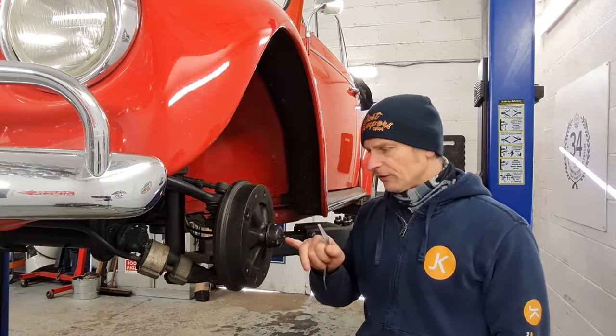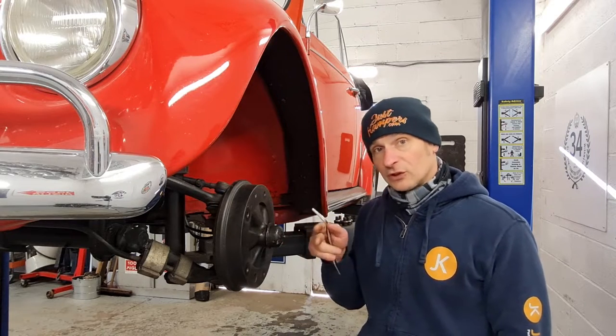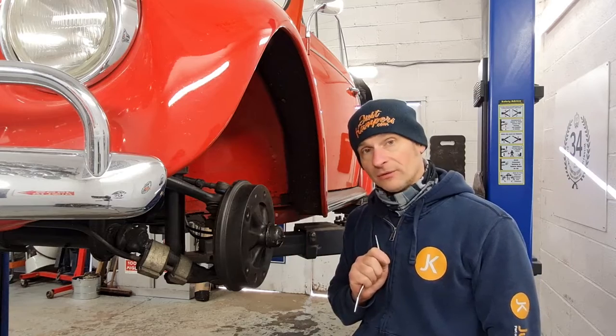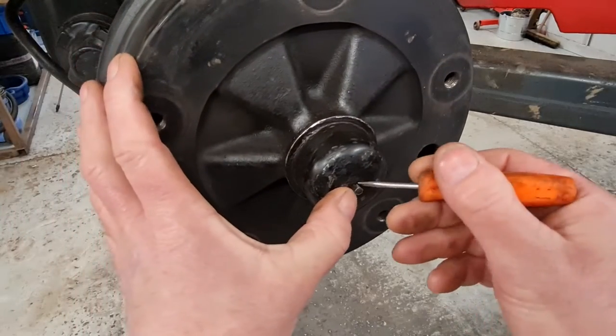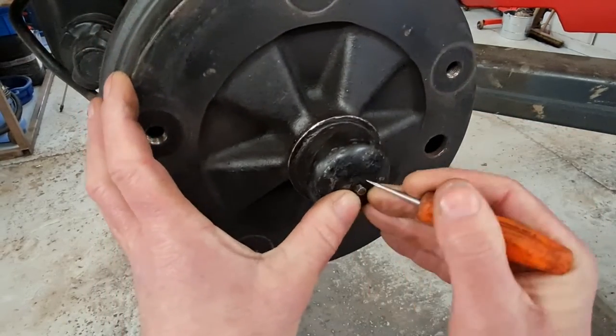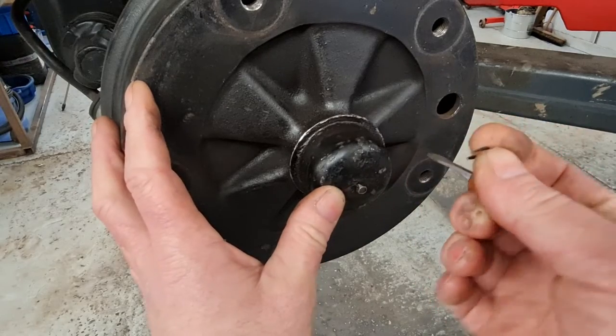Next is to get our grease cap off. This has got the speedo cable coming through the grease cap, so there's a little e-clip that holds the speedo cable in. We're going to remove the e-clip first and then take our grease cap off. Just gently prise that e-clip off — we don't want to lose it. Just gently pull it off with a little screwdriver. It can be a little bit fiddly. I'll put it to one side for refitting.